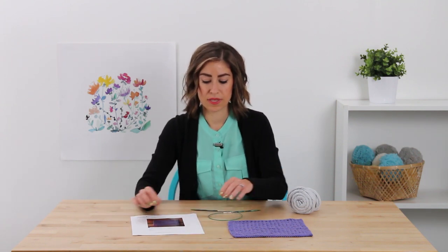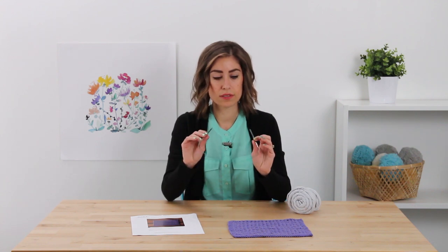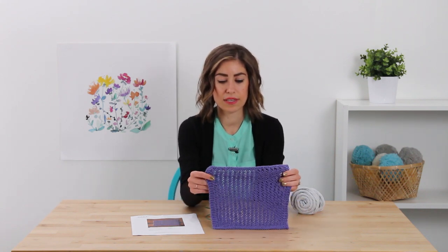I'm going to be using a US 6 or 4 millimeter interchangeable circular needle, but you can definitely use straight needles for this. I'm also going to be using Dishy, which is a worsted weight cotton yarn. You can use Dishy or any other cotton yarn — just make sure it's a worsted weight yarn. Here is the final sample, the original.